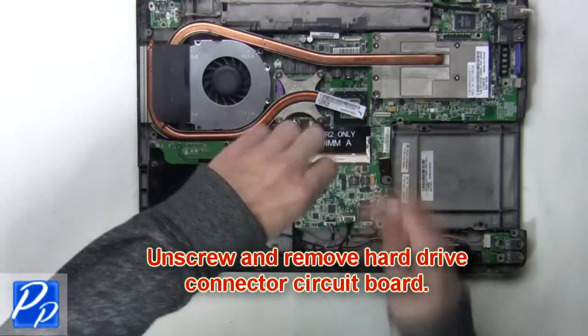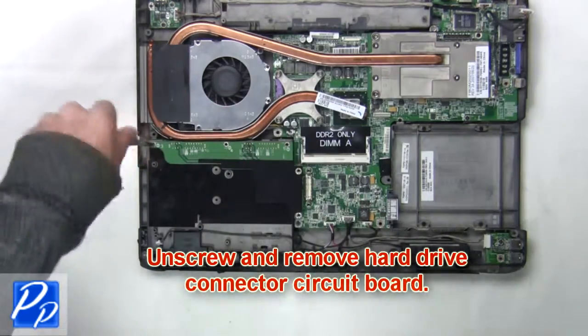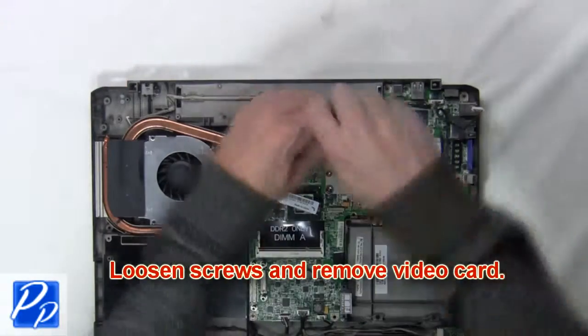Next, unscrew and remove the hard drive connector circuit board. Next, loosen the screws and remove the video card.